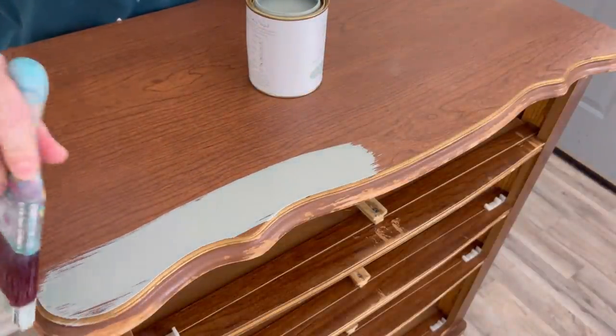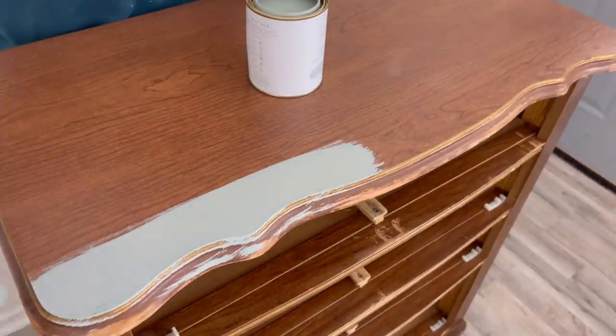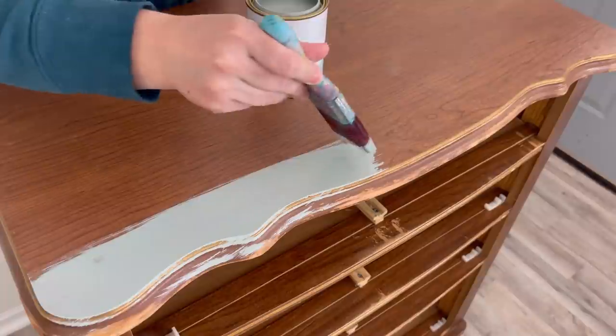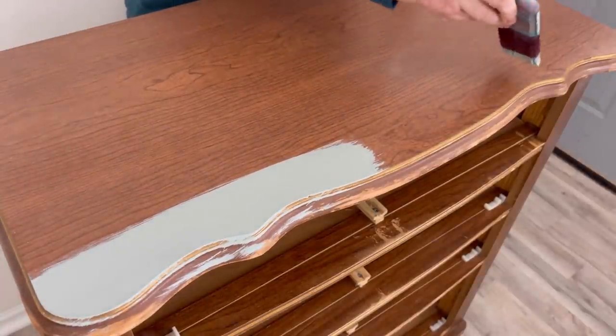I went with the Dixie Belle mini brush for this because it's pretty flat and one of my favorite brushes. I'm immediately liking the way that this paint goes on. It's pretty thin, it's not like chalk paint, so it's going on really nice and smooth.